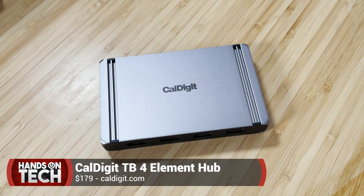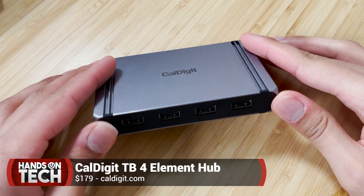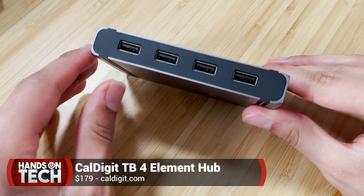I am back with another product from CalDigit. I am super pumped to say that CalDigit is among the first to offer a Thunderbolt 4 USB 4 device. This is the CalDigit Thunderbolt 4 USB 4 Element Hub, and it is pretty doggone magical.